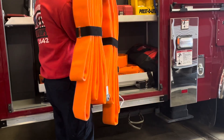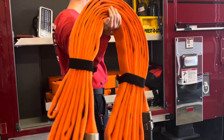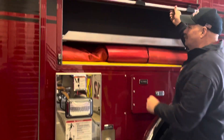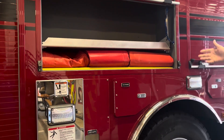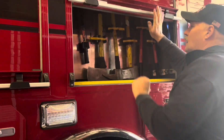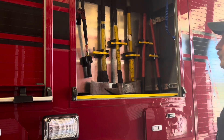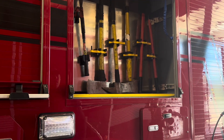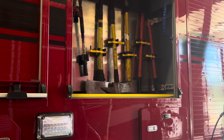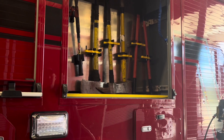Nothing dramatic here — just salvage covers and some tools: hand tools including a picket, flathead axe, short Clemens hook, bolt cutters, and a sledgehammer.